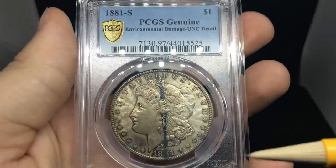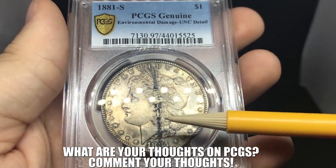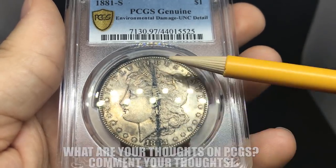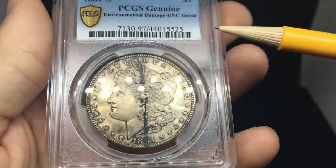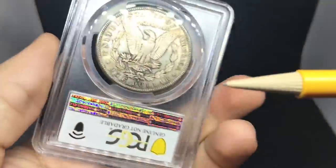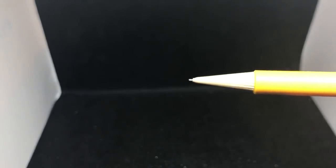We have a details coin here — this is an 1881-S Morgan dollar graded environmental damage on details. The main reason this occurred is I think someone kept a roll together using a rubber band over the end. Over time, with heat and temperature changes, that rubber band left an imprint on the obverse so deep that they labeled it environmental damage. Sometimes you pass those, sometimes you don't.